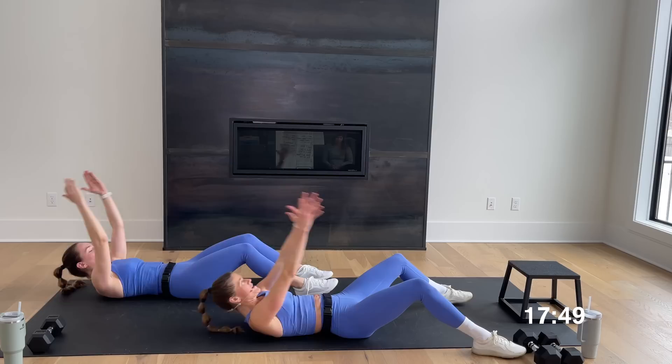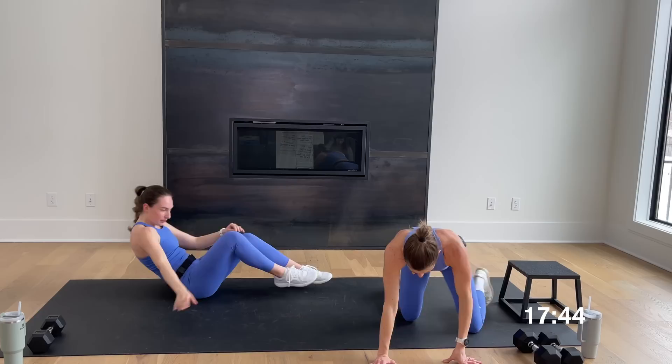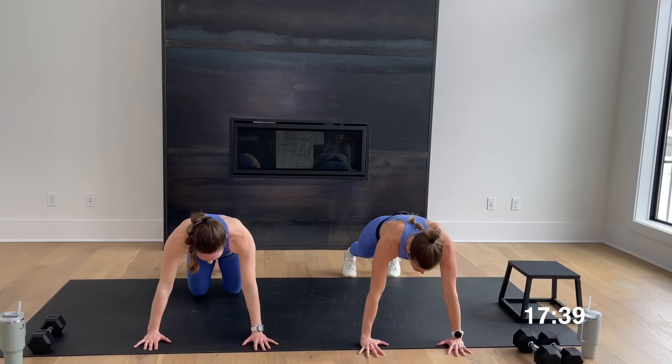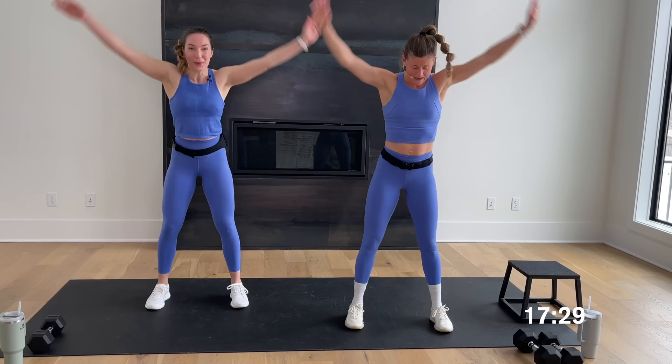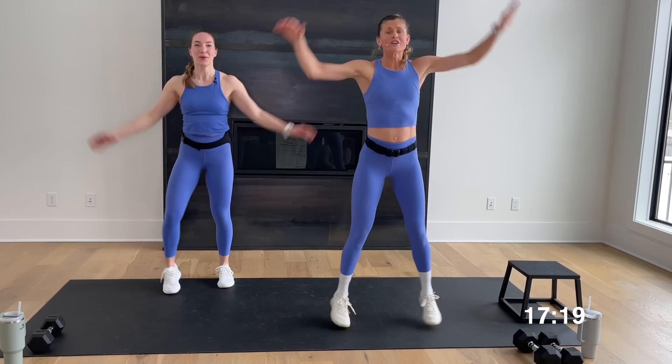Roll back over to that high plank position. You could give me one more push-up if it feels good — down, up. Let's go for a slow burpee walk: step the right foot, then the left foot, stand up, take it down, step back, and switch that lead foot. Let's do one more, then just jack it out for the finish — eight, seven, six, five, four, three, two, one.